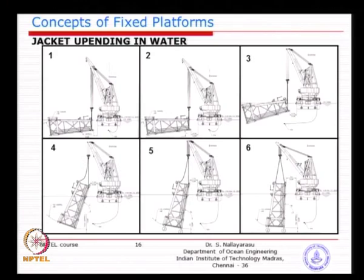The minimum clearance is not half a meter or 1 meter — we need a minimum of 10 percent of water depth. If the water depth is 50 meters, we need at least 5 meters clearance. In open sea conditions during this operation, if the jacket is going up and down it may accidentally hit the sea bed. The clearance theoretically predicted needs to be 10 percent of water depth or 5 meters minimum.